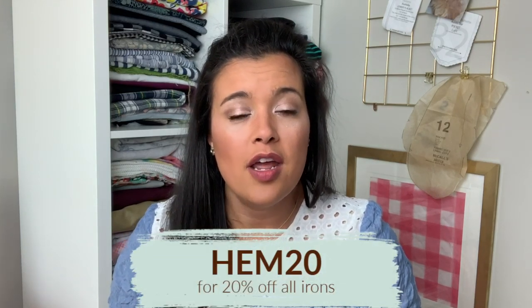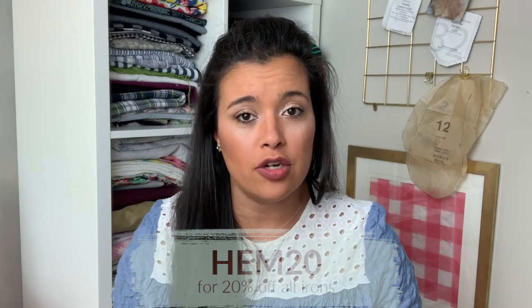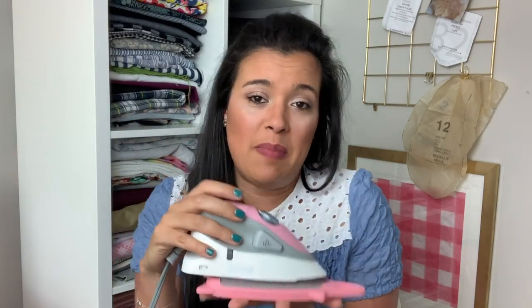The lovely people at Aliso have given me a coupon code for you to go purchase your very own Aliso iron. It is HEM20 — H-E-M-2-0 — and that will get you 20% off of all of their irons. I'm also going to be talking to you guys in the next week or so about the brand new, like still on pre-order, Aliso mini — nobody's really used it before except for me and a few other people. Oh my gosh, it's really so cute. It's like mommy and baby. So if you're looking for a new iron and you're considering investing in one, head over to Aliso, check out their suite of irons, and don't forget to use the coupon code HEM20.